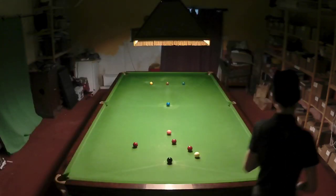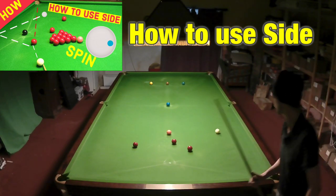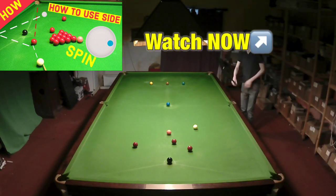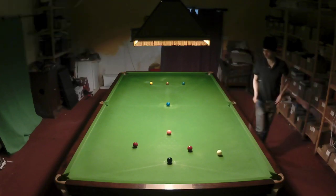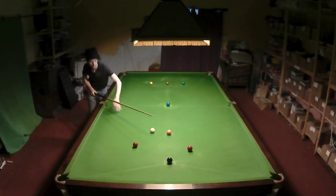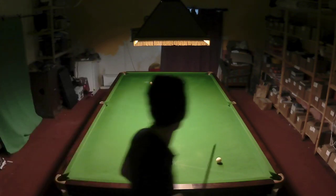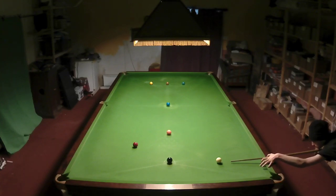In the last video I talked a lot about how to play shots with side, how to allow for deflection, how the cue ball spinning across the table affects the shot, as well as how you have to adjust your point of aim on the object ball. In this video I'm going to be showing you how the shots I play with side not only make certain shots more simple but also give me more options on the table.